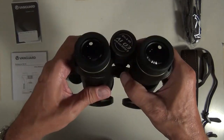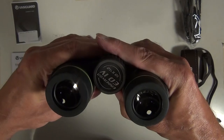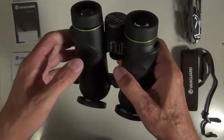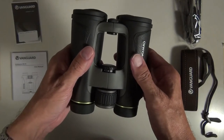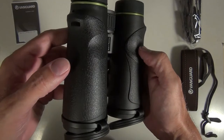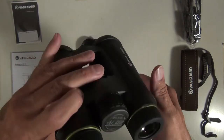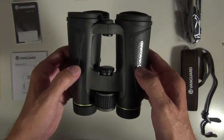Testing these binoculars in the field in various conditions, I found that to my eyes at least they had very little chromatic aberration, which is amazing. They're bright with good edge-to-edge image clarity and little fall-off in color and focus. Of course, with optical products like binoculars, as the price steeply increases there's a point of diminishing returns. These fit into an affordable mid-price tier and at the time of recording they cost $651 Canadian with tax.